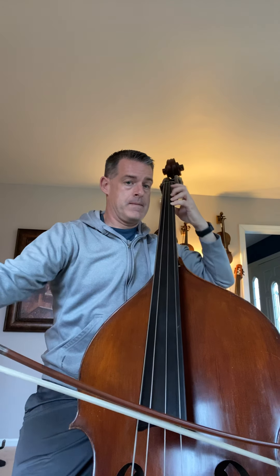So here's B flat: B flat, shift down, C, D, C, B flat. That one's going to be an easy one.